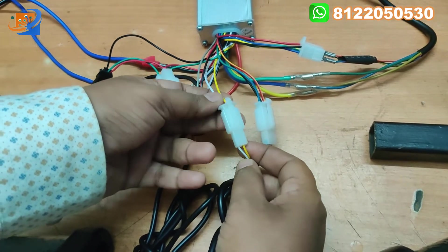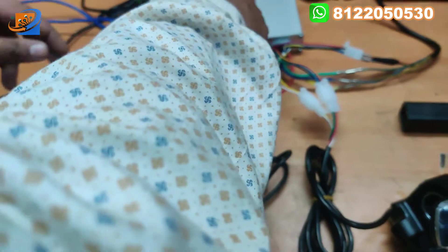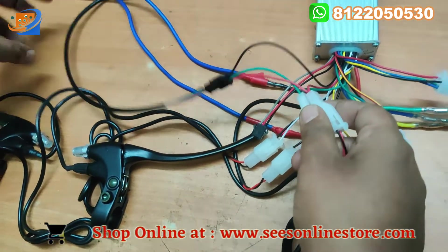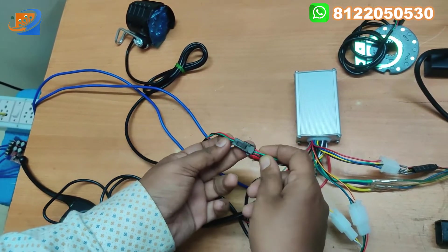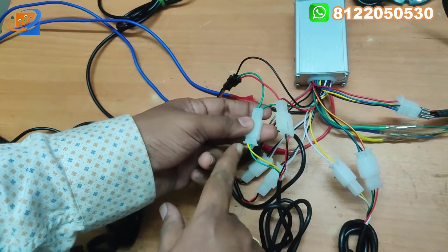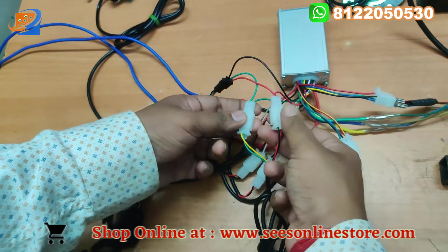Next, yellow to yellow and white to white — this is for the power key switch and the display. The next set of wires will be the left side of the throttle for the horn and LED light. One wire is directly coming from the headlight and horn. You can directly connect red to red, green to green, and black to black, where you get two sets of connections. Connect green and yellow together, and for red connect red and black. There are two sets of connections from one cable.